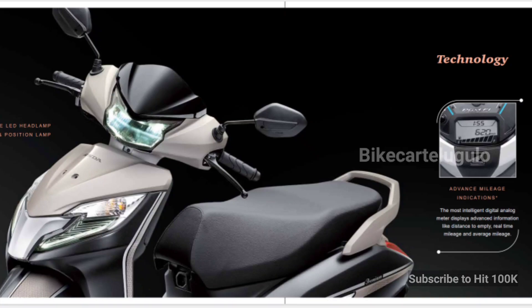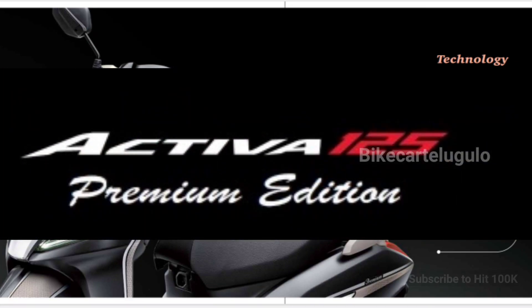Hey biker boys, welcome back to the channel. Once again I am Vikas, thank you so much for clicking. We are getting a little bit of a latest update, so let's talk about the latest update in this video which is Honda Activa 125 Premium Edition launch.